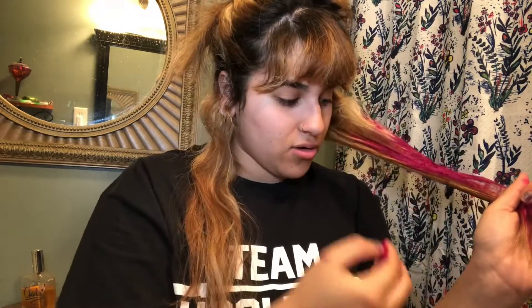Oh my gosh, I got it all over. I'm gonna look in the mirror because if I look at the video I'm not gonna get everything. My hands are gonna be super super pink. I think I got this, you guys — I think I got it. It's gonna be okay. Oh my gosh guys, this is so much harder than I thought. I literally cannot see the back of my head.